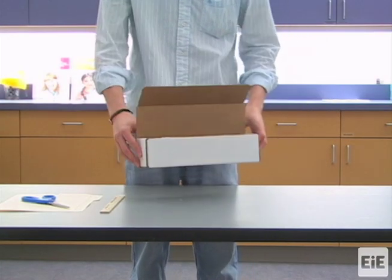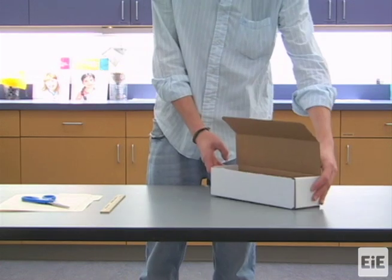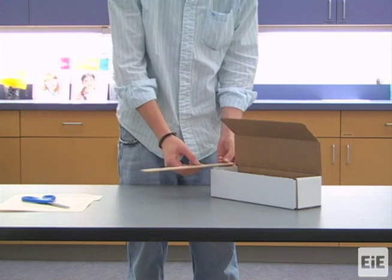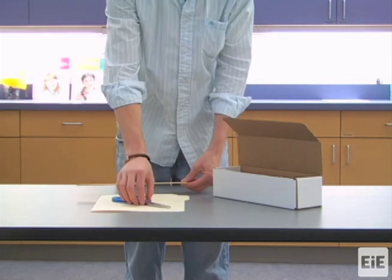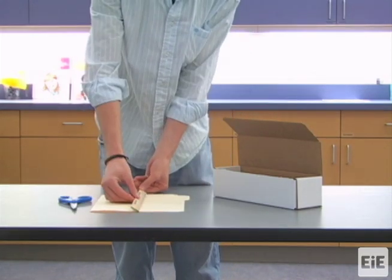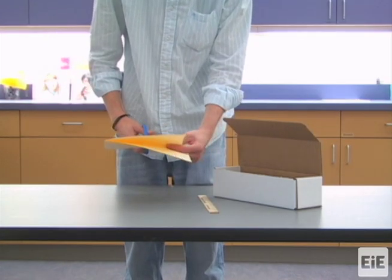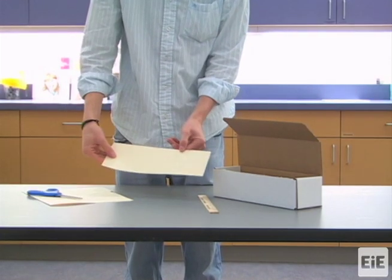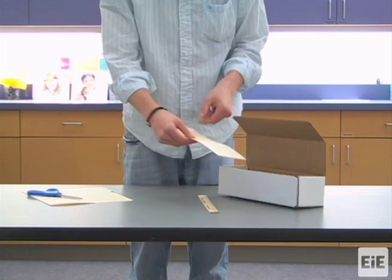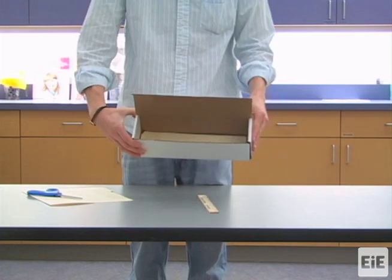To create a sample maglev track you will need to cover the bottom of the elongated cardboard box with a fitted piece of manila folder. An easy way to do this is to measure the size of the bottom of the box and then cut out a rectangular piece of manila folder of the same size. The manila folder piece should fit snugly inside the box. Students will build their track on this insert.